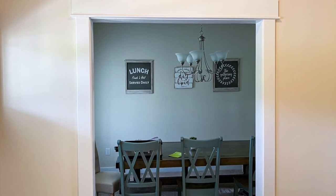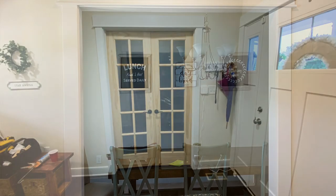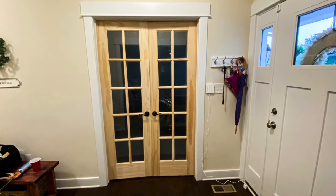In this video, I'm going to show you how to take a plain opening like this and turn it into a lovely opening like this with these French doors. It's a very easy project that you can do yourself at home, and I'm going to make it real easy for you.